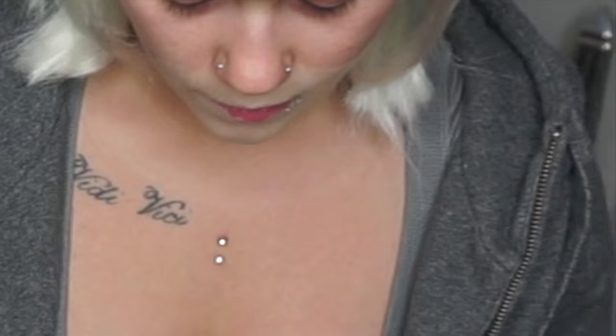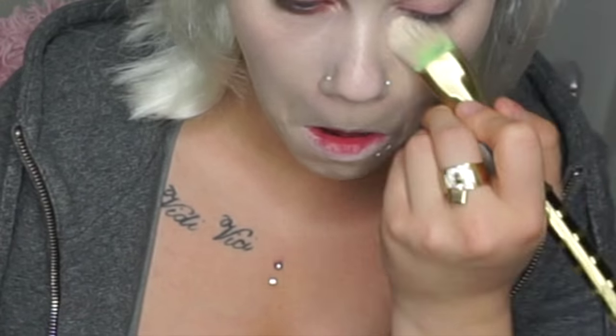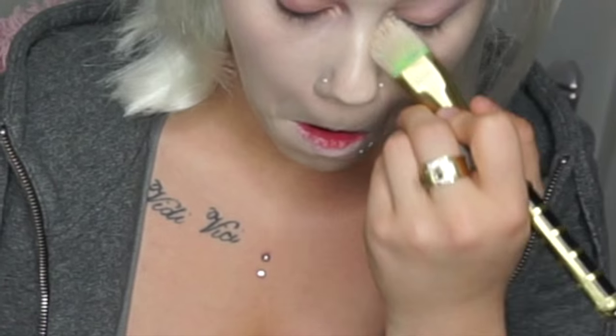I'm taking Makeup Forever's HD foundation in Y35 and mixing it with Mehron's Paradise Paint in white to create that very pale zombie-like skin that Olivia has.